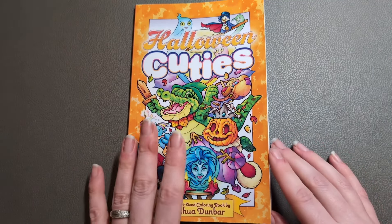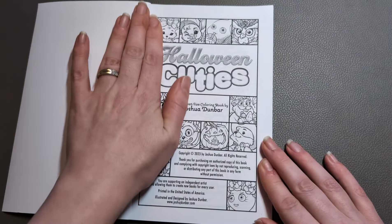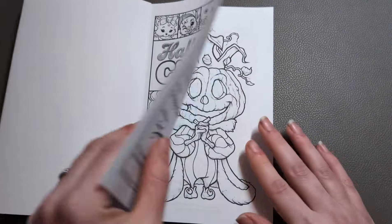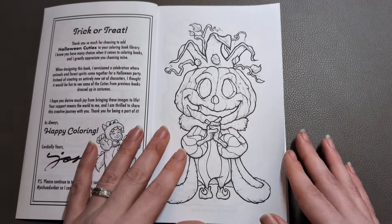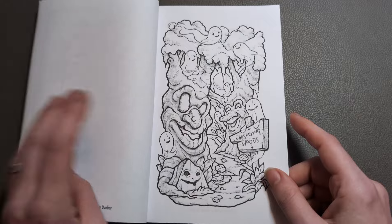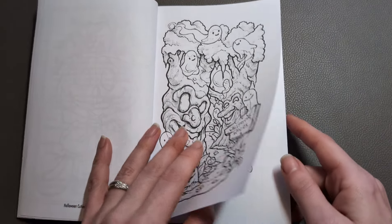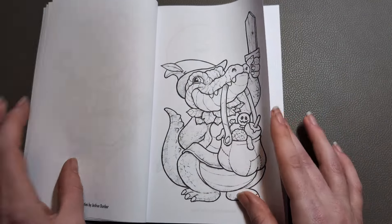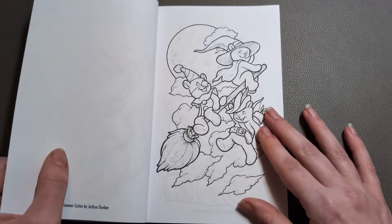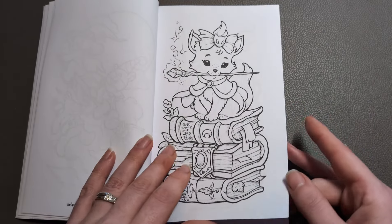This is of course a pocket-sized colouring book, printed by Amazon, so it is on their standard Amazon print paper. These are just super cute, very lightly greyscale toned pages that are just really, really fun to work in. And I've just come to really adore his simple illustrations.